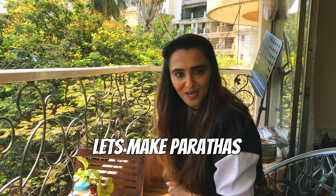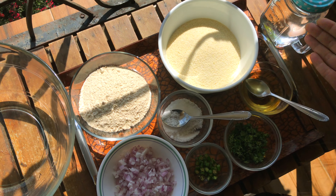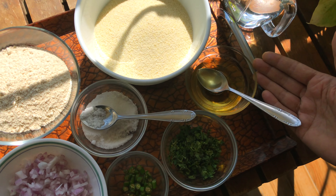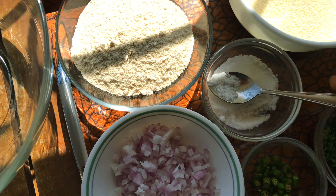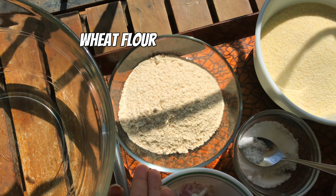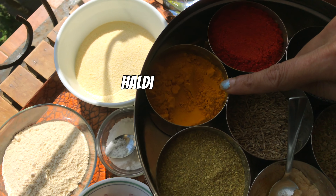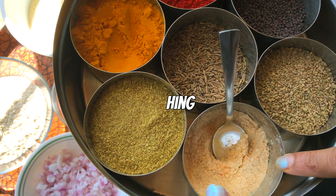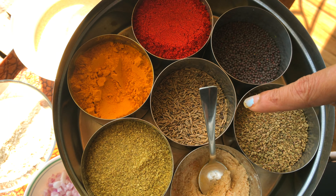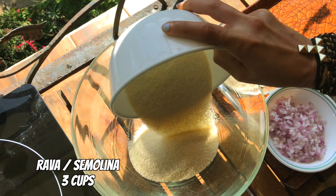Now let's make our suji ka rava ka paratha. I've taken three cups of rava — semolina, suji — some oil, two chopped green chillies, one large onion chopped, some salt, some dry wheat atta, lukewarm water to knead, haldi, lal mirch, dhania powder, and jeera or ajwain, whatever you wish to add.